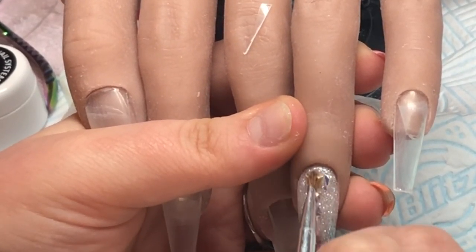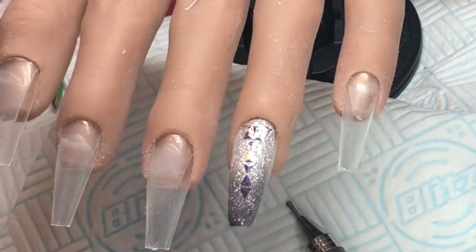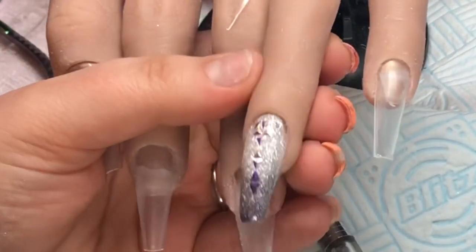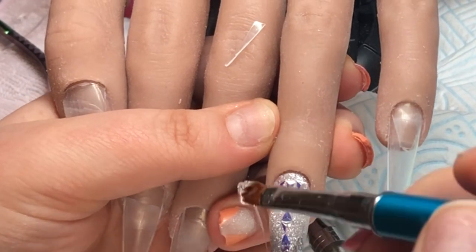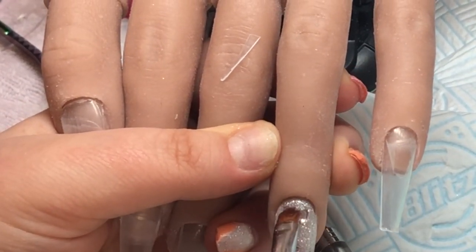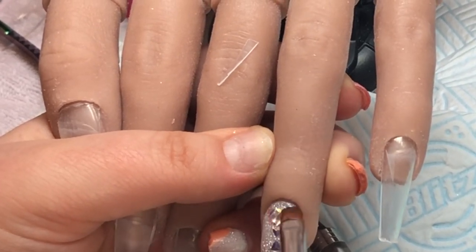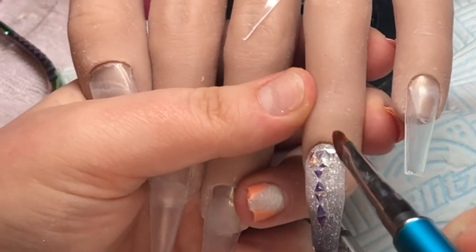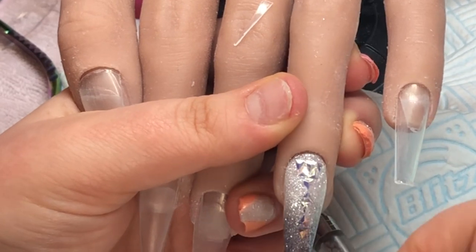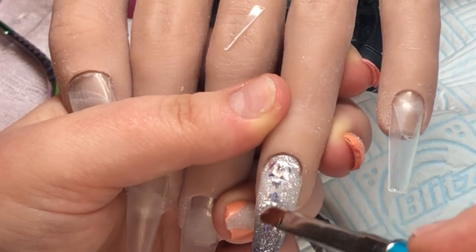I'm going to use some gel residue wipe-off solution on the end of a brush to wipe off the wax residue left by the crystal picker. Then I'm going to apply some of the gel as a top coat and also incorporate some of the apex with it - so a big bead on my brush up at the cuticle area, drawing it down over that glitter.